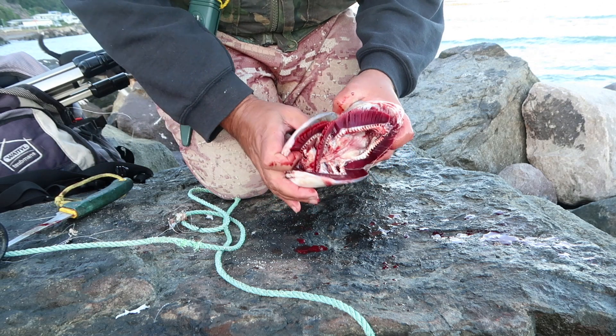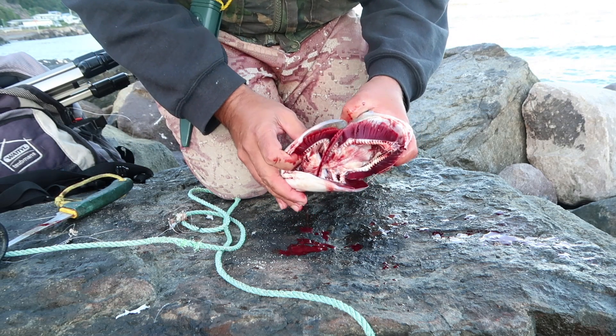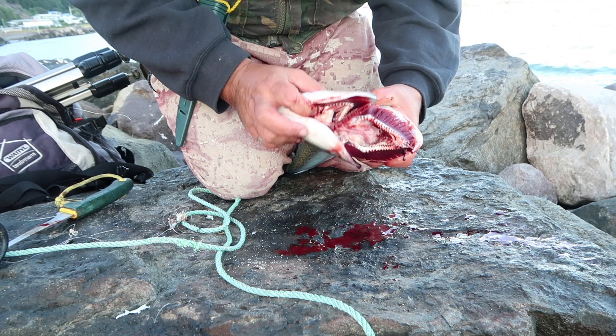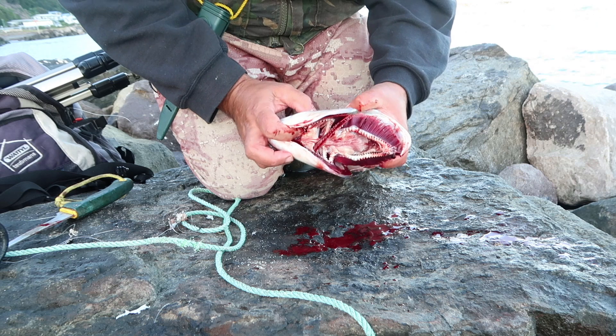Now you've really got to bleed your kahawai — some guys don't, but that is the best way, and then you don't tinge your fish either. See the blood coming out of there?